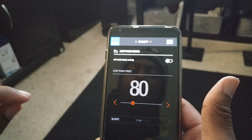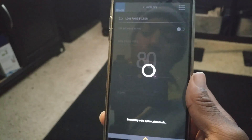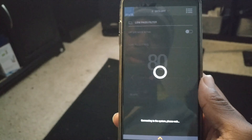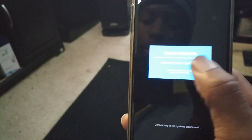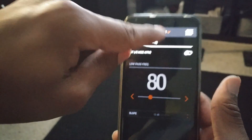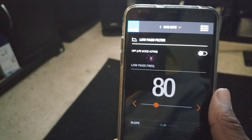If you want to switch to your other subwoofer, just click at the top right there. It connects to your other subwoofer — at the bottom it says 'connecting to the system, please wait.' It doesn't take too long. Then it says 'connected to subwoofer,' and you can go ahead and adjust that frequency right there.